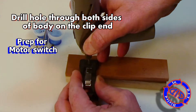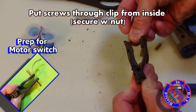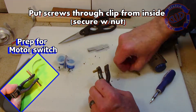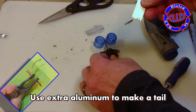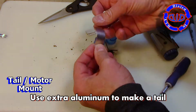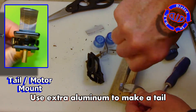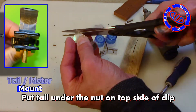Now I'm getting the screws set into it so that the eye assembly is ready to add to the body when we are ready to put them on. We need to get the motor set up, and we're going to start by punching a hole straight through the clip end of the body. Then we're just going to pinch the clip open and take a couple of small screws and push them from the inside to the outer part of the clip, and then put a little nut on the outside to hold everything in place. Now grab one of the extra pieces of aluminum and shape it into a little bit of a tail. We're going to punch a hole through one of the ends only.